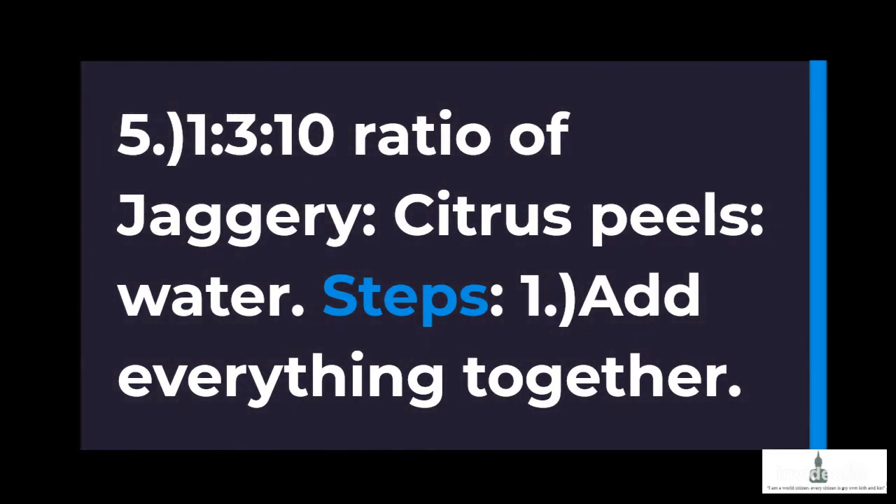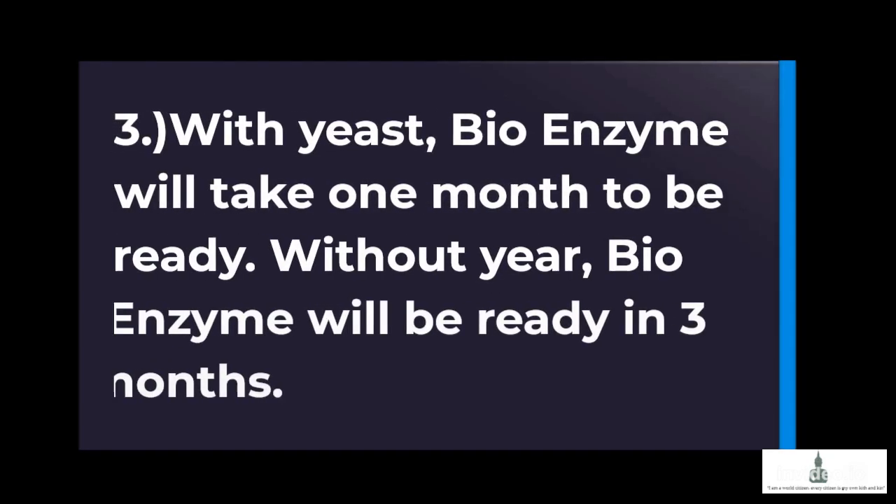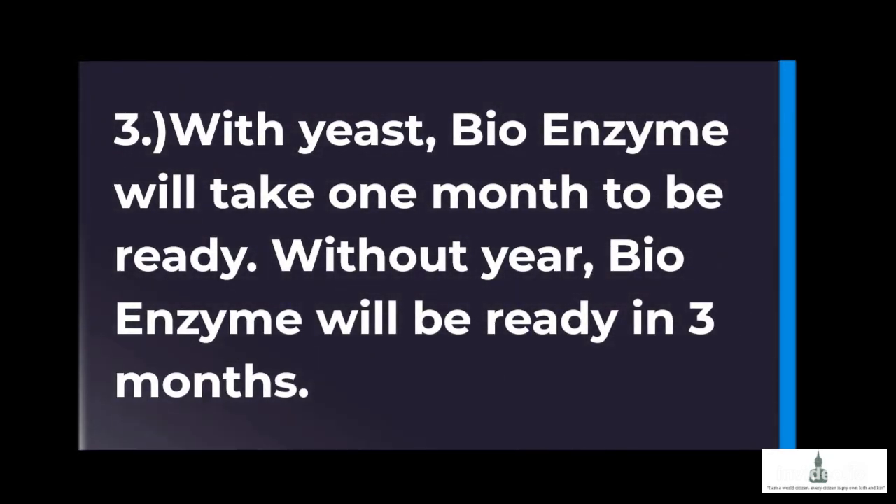Steps: Add everything together. Ferment for 1 month in anaerobic conditions. With yeast, the bioenzyme will take 1 month to be ready. Without yeast, the bioenzyme will be ready in 3 months.